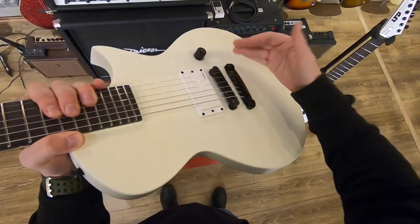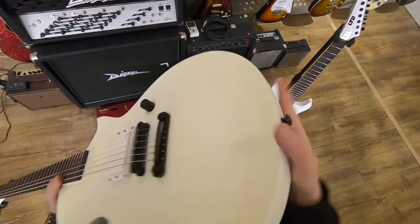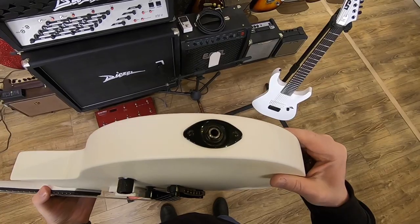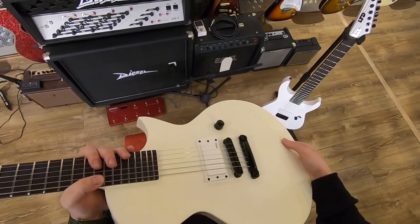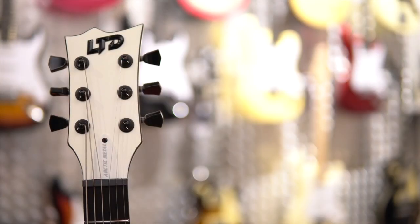My honest opinion about this guitar — not really my cup of snow. Make it a high gloss finish, make it 22 frets with a 12-inch radius, and I will probably buy one. Nevertheless, I enjoyed trying out this guitar. Thank you to my friend for lending it to me for this video. If you liked it, give it a thumbs up and subscribe — I will be making a lot more. See you guys next time!